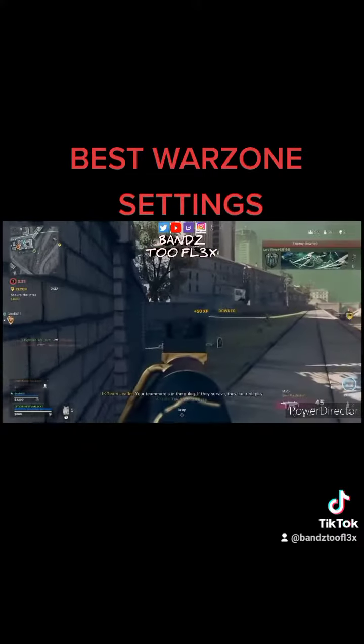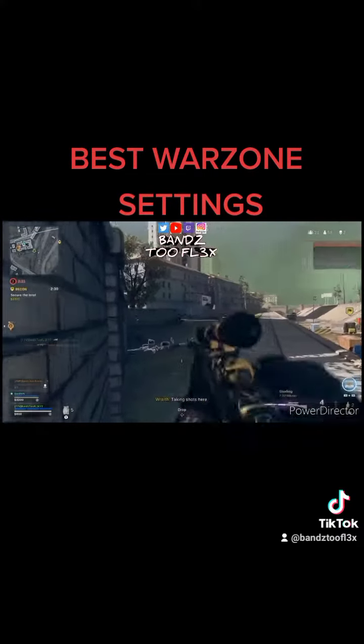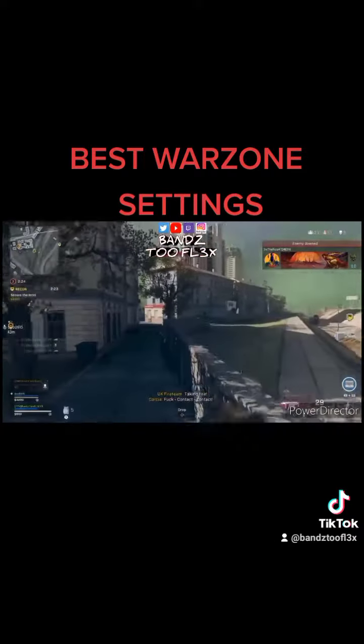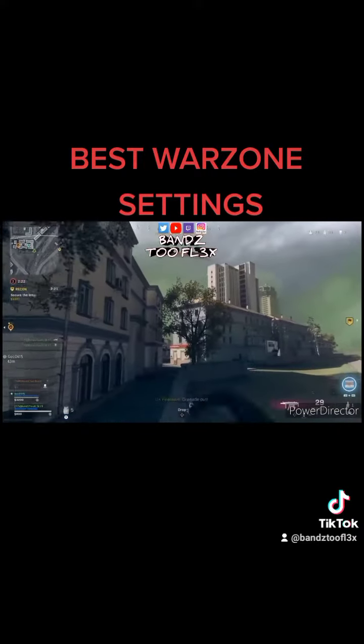If they survive, they can be the ball. Target down! Taking fire! Contact! Grenade out!